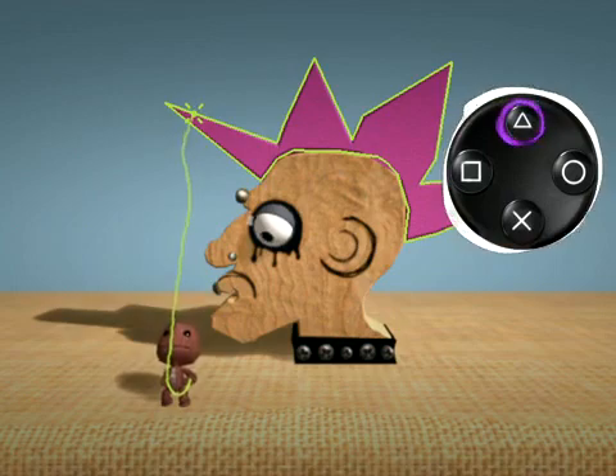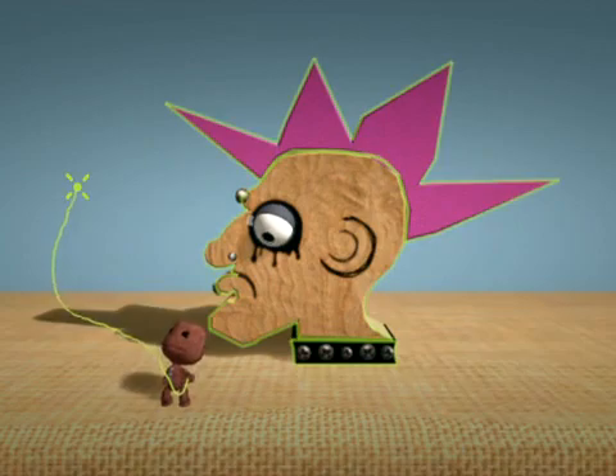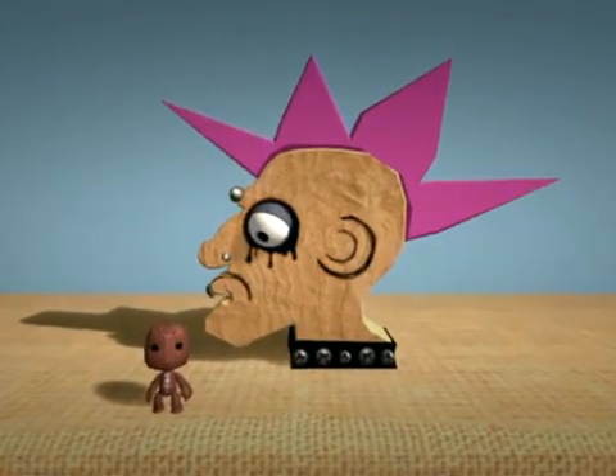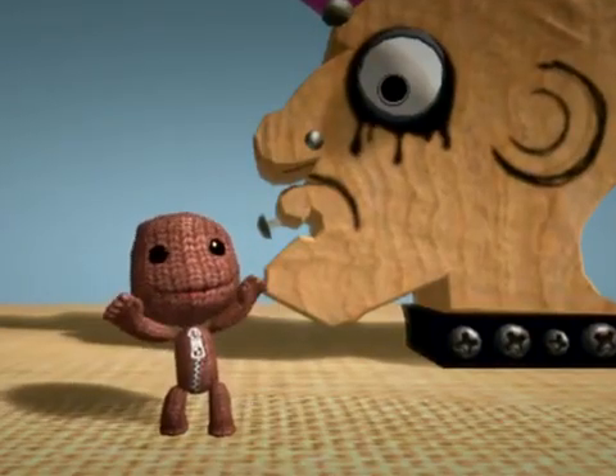Finally, tap anywhere outside his hair to deselect it, or use back to go back to pop it. I'd ask you to do my hair, but sadly my punk days ended in 1981. I'll see you next week.